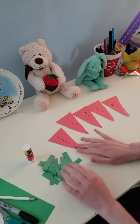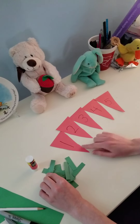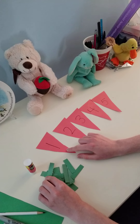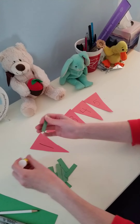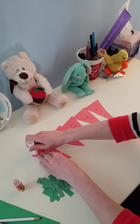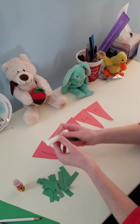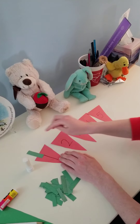Now I have all these stems to go on my carrots. So on my carrot that says number one, how many stems do you think I should put on it? One. So I'm going to use my glue — we're going to glue it on the front — and one stem.